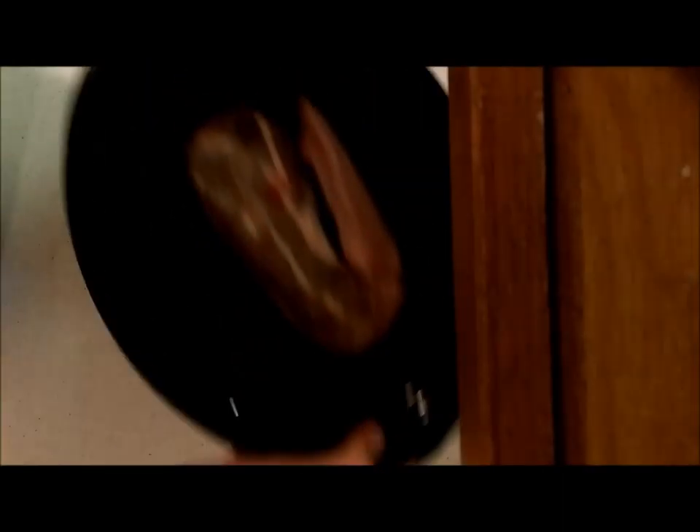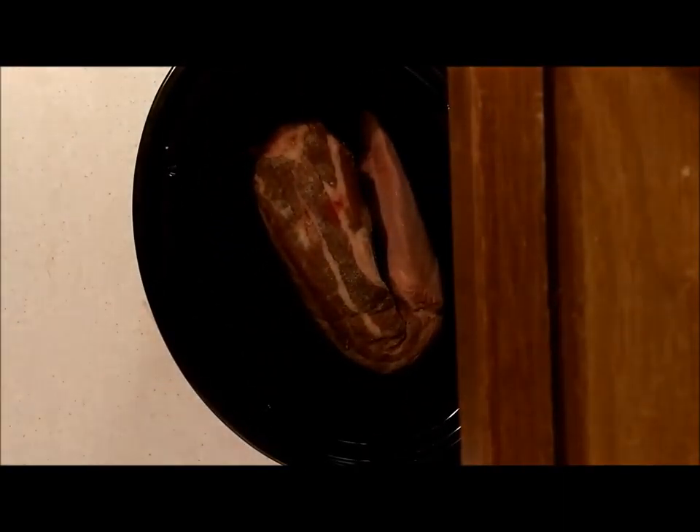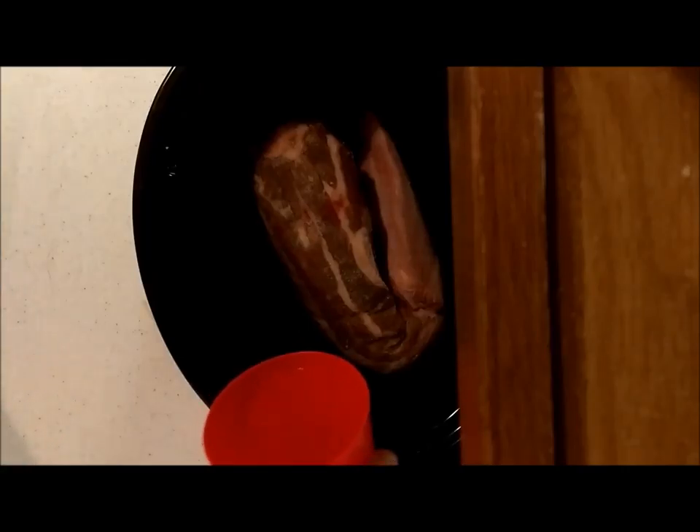Now that we've got it seasoned, just add a little more. Then you're going to fold it and set it into the slow cooker. When it comes to using a slow cooker, you're going to want to take a cup and add water halfway up your meat.